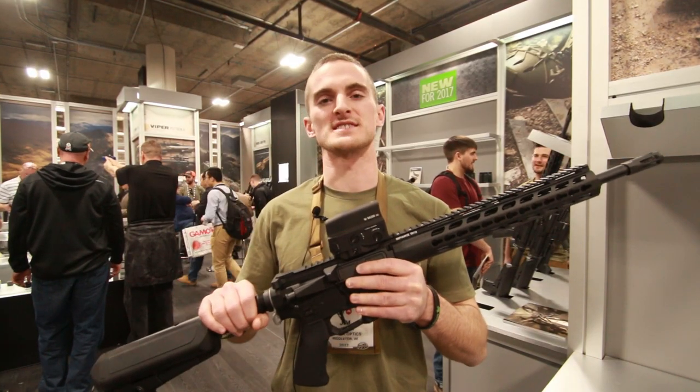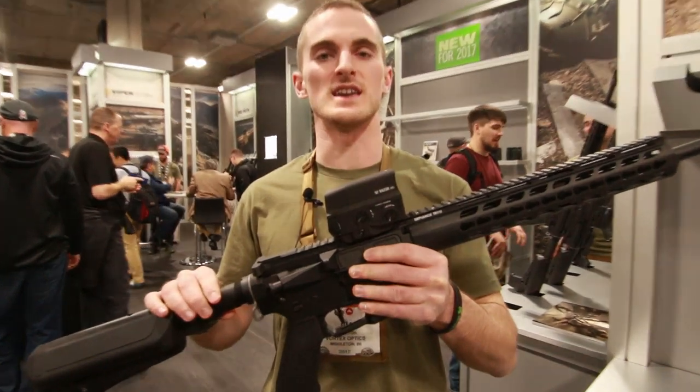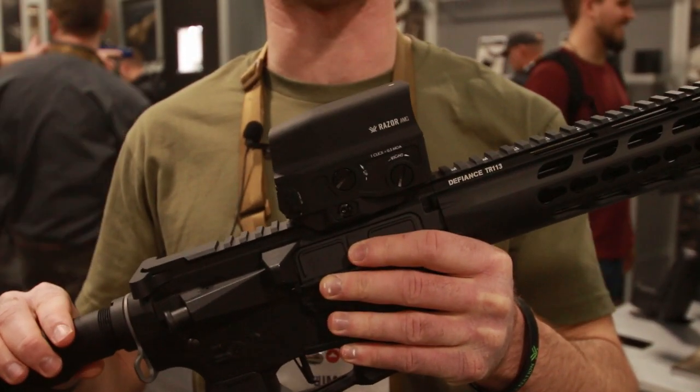Hey guys, this is Jimmy Hamilton with Vortex Optics. We're bringing you the Razer AMG UH1 Holographic Sight.